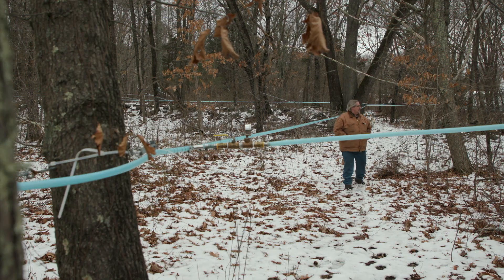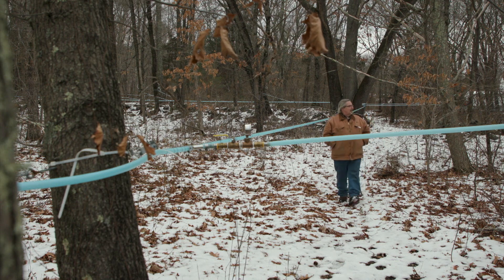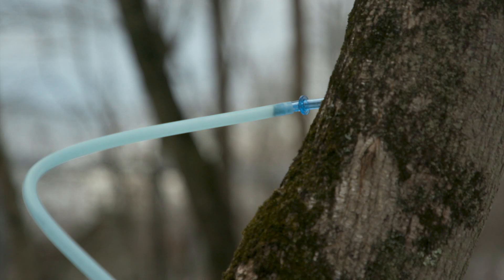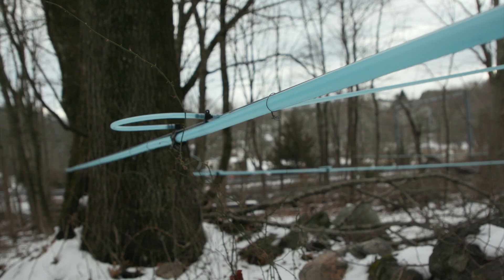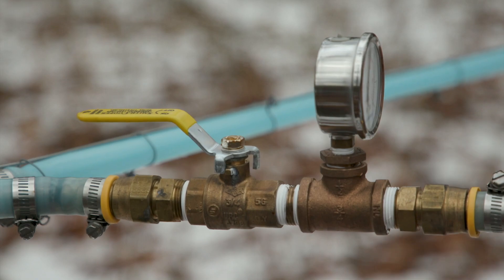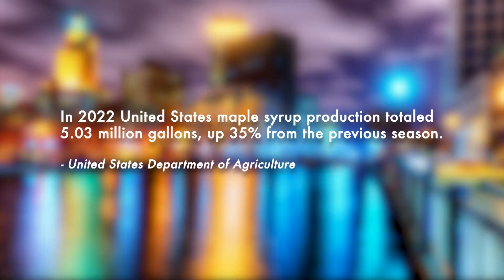Eventually, Buck plans to scale back and just make maple syrup for his family. But he hopes his love for sugar-making inspires others to be more self-reliant, a lesson he learned from his ancestors. I miss my grandparents. And if they were alive when I started this, they'd be sitting out here right next to me doing it.